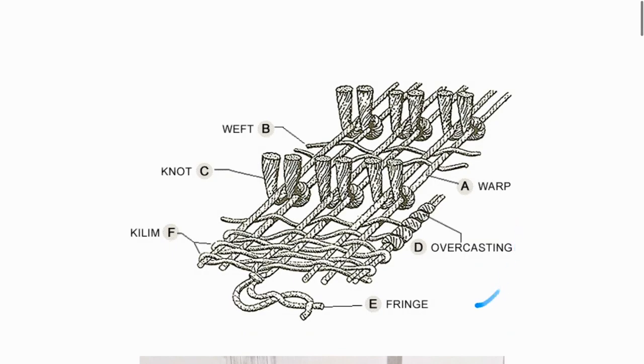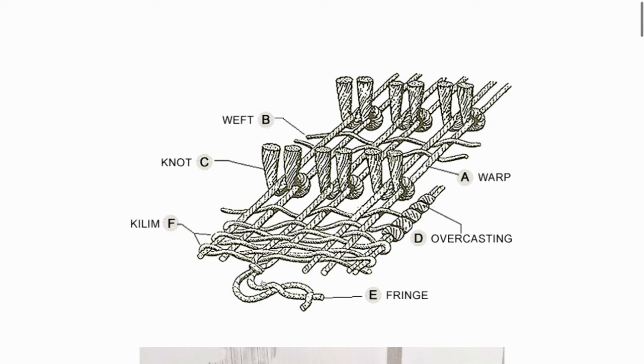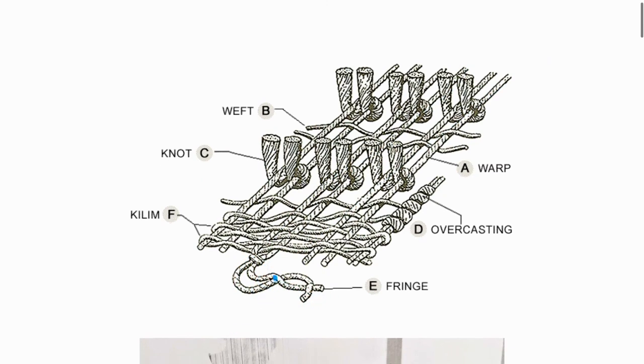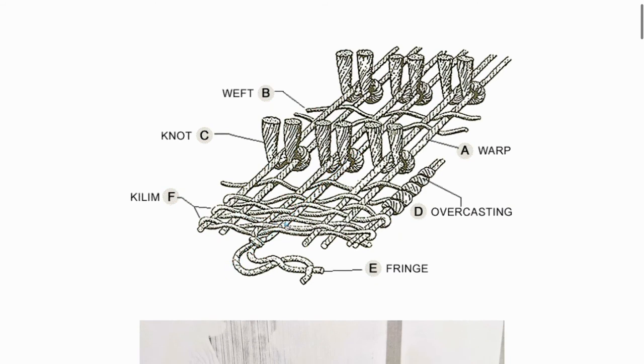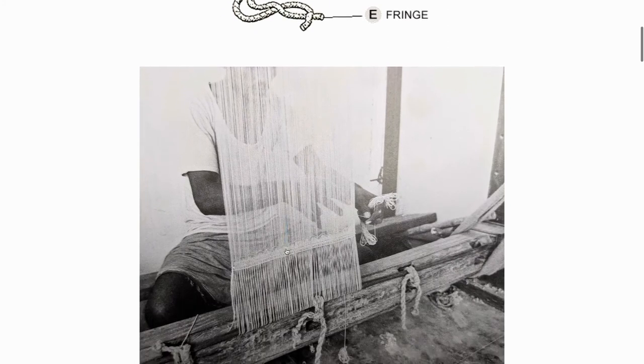Finally, let's go over the fringe and the kilim section. The most important thing to note about the fringe is that it is part of the foundation — it is a continuation of the warp that runs through the entire rug and sticks out at each end. The kilim section can be thought of as the weft being run through several times at both ends of the rug to secure the pile and give a stronger foundation at both ends.